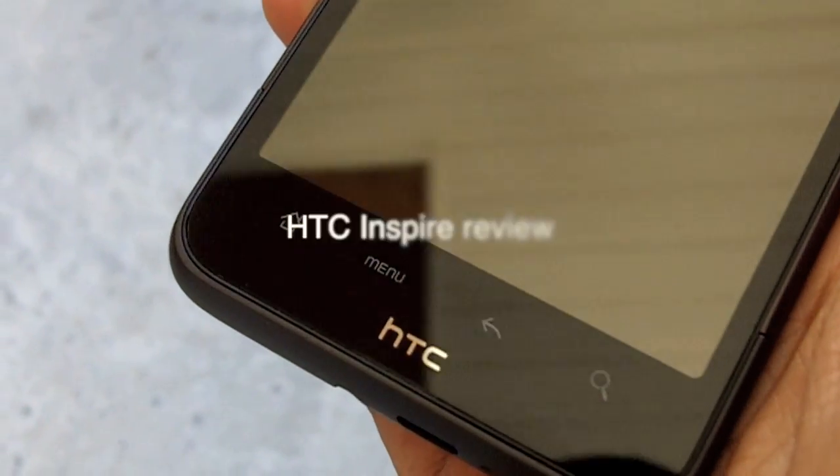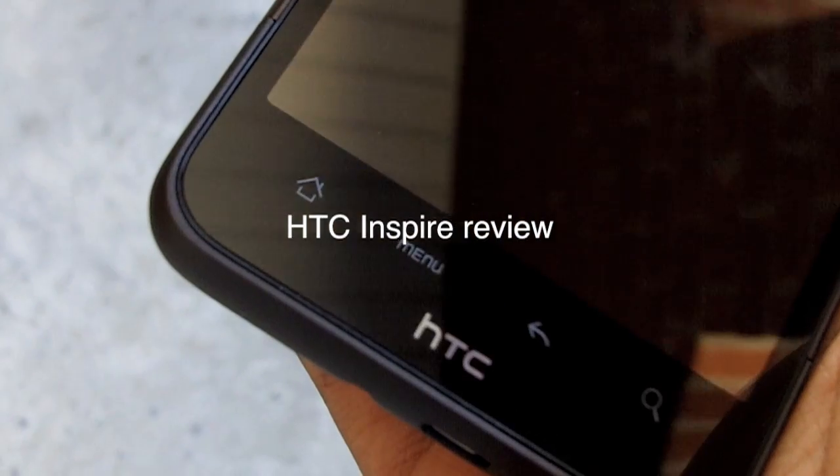HTC has done it again. Join me as I take you on a review of the Inspire 4G.